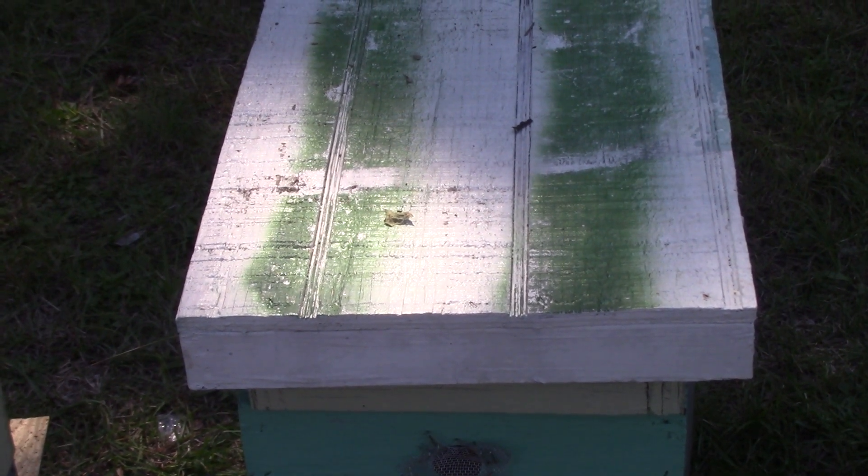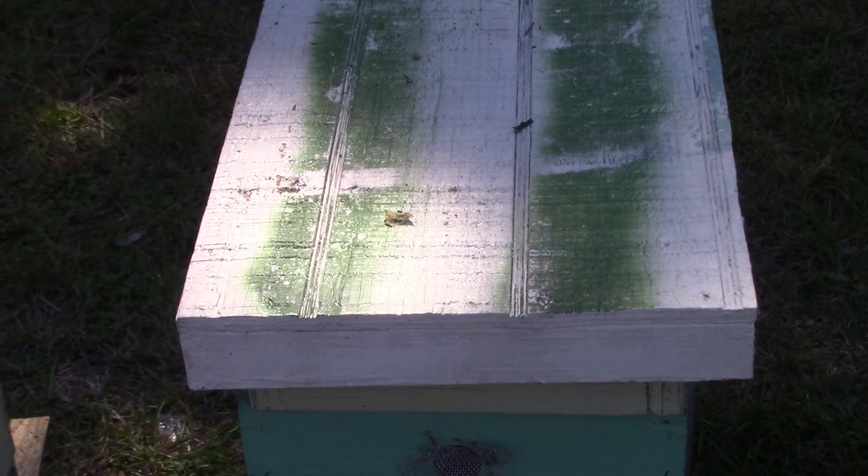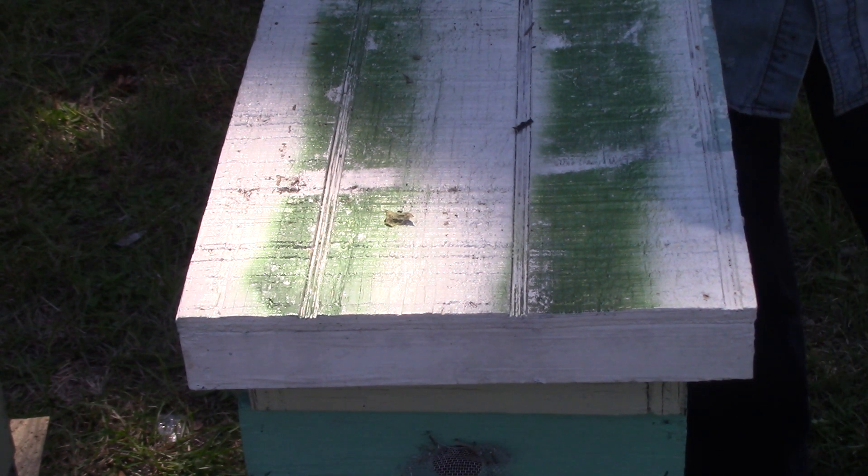Good morning, this is Sam from South Carolina, Happy Bees, on another beautiful day. My woodpecker just flew away. This is hive number 611 by the magnolia tree, it's a double deep eight. They're just doing great, going in and out of their hive bringing in pollen. I can't see nectar but I'm sure they are.